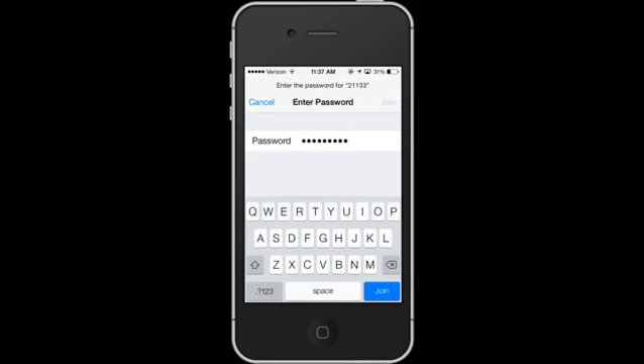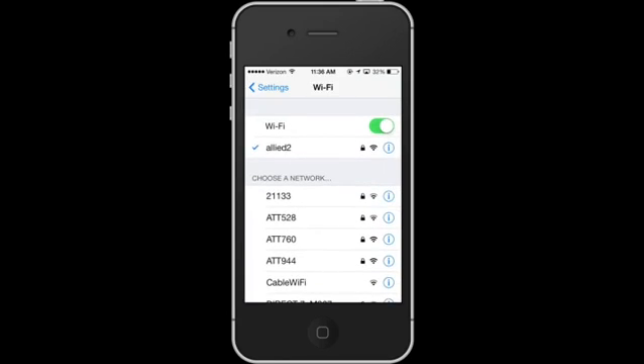If the password is correct, you'll join. Right now you can see that I'm on the Ally 2 network and I'm already connected because I put in the password. If you look up at the top left corner, you'll see the carrier symbol — Verizon — and right next to it that symbol shows that I'm connected, which means I'm on the internet and on the Ally 2 network.